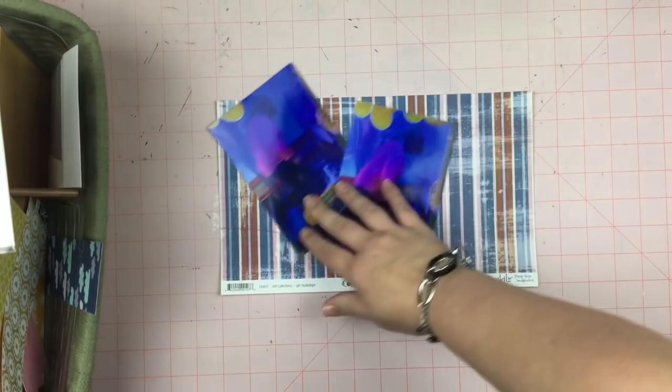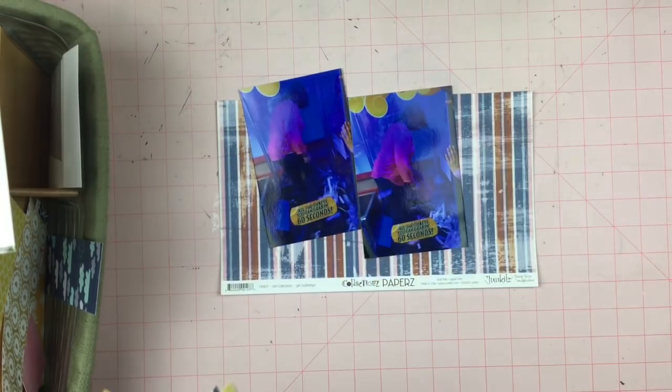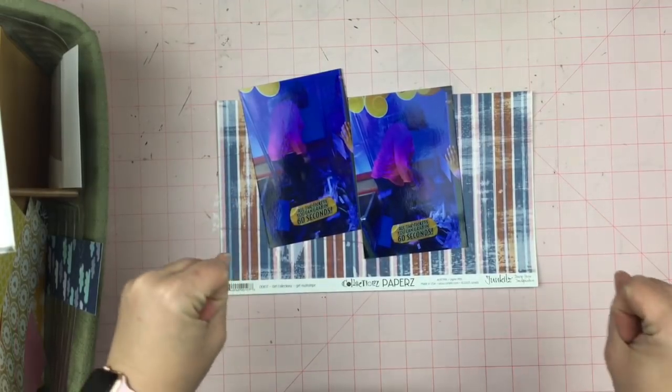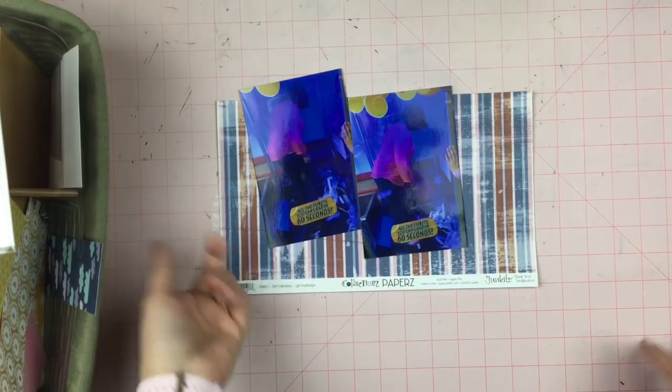She had 60 seconds to grab all the tickets she could get and then you turn in the tickets for a prize. So I have an idea — it involves some sequins. I'm not sure if it's going to work or if it's going to go horribly, terribly, utterly wrong, but I got this idea. So let's see what I can do.